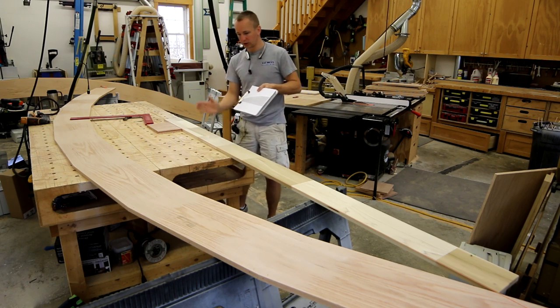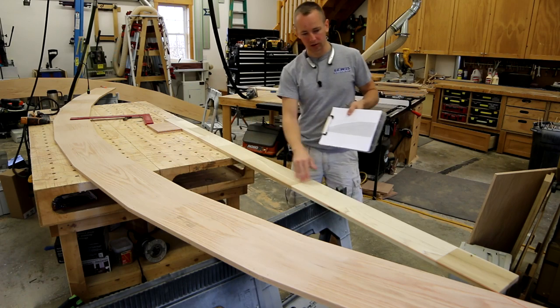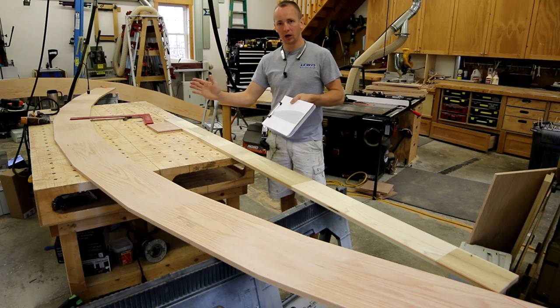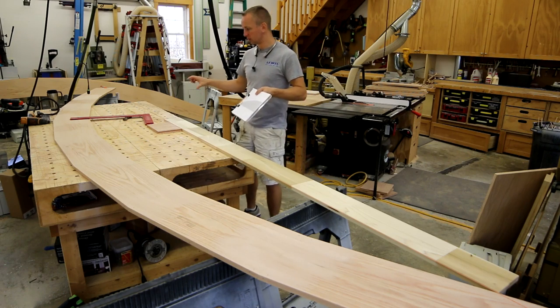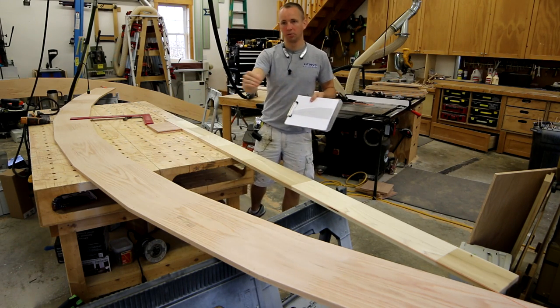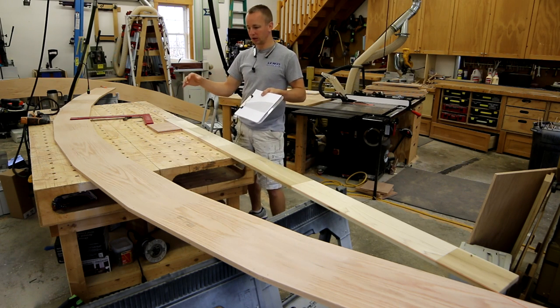Every 4 inches I'm going to make a mark across this straight line along the bottom cord, then plumb up. From SketchUp I have the dimension of each of those measurements, so I can mark those measurements the whole way across, then bend a piece of wood across, and that'll give me the arch that I need.